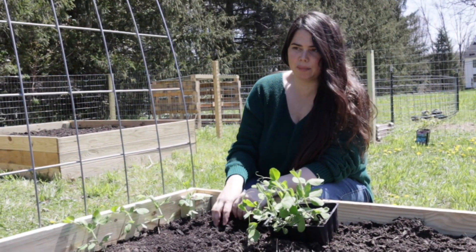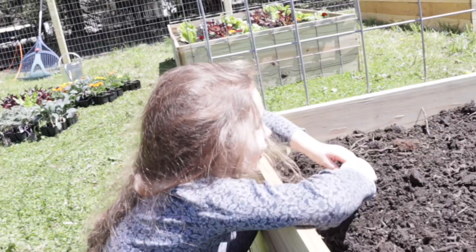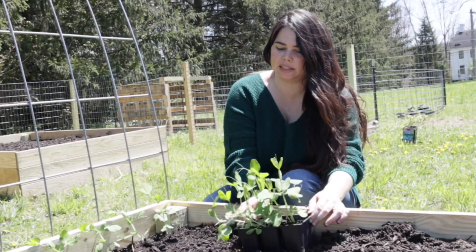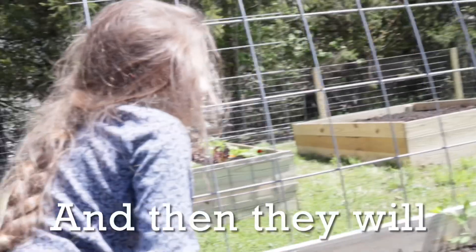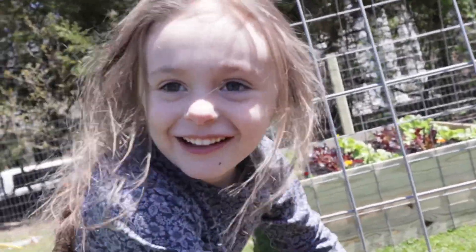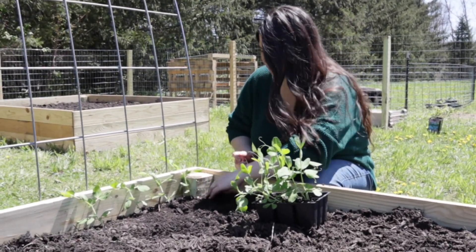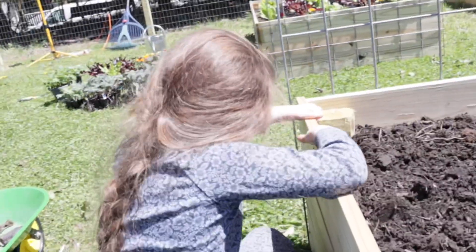We're planting some snap peas — these are sugar snap peas. They like to trellis, so we're going to have them trellis all the way up and they'll line all the way around this. They'll look pretty. And then what else are we going to put in here? Some kale, right? Yeah.